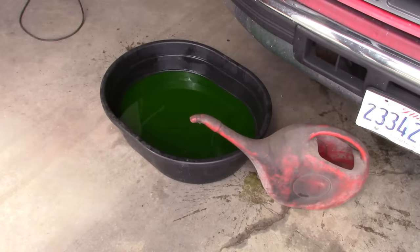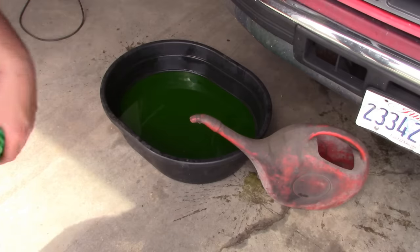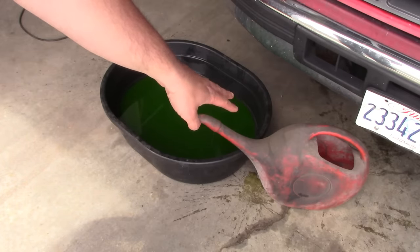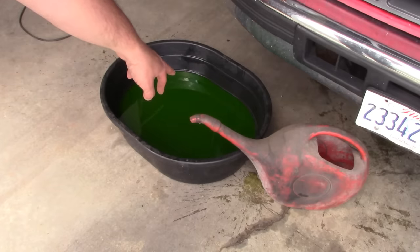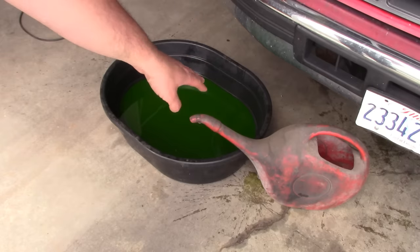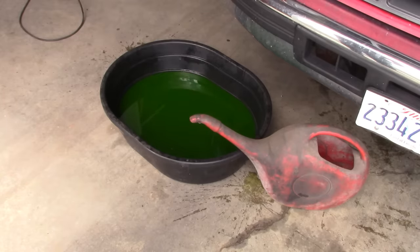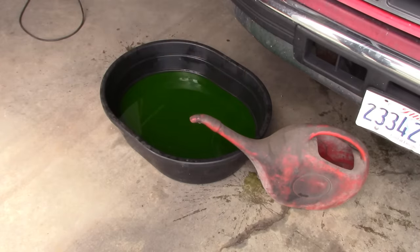Anybody who's ever filled up the cooling system on a vehicle knows that it's a pain to do it at all, let alone do it correctly. This is a tool I use a lot — it's a gooseneck jug that holds about two to three gallons of coolant. You can use that long neck to reach the radiator cap and fill up your cooling system. It works really well on tractors and trucks where the fill location is fairly high.